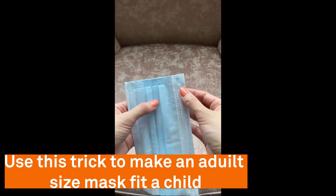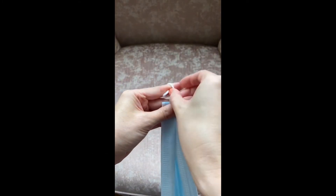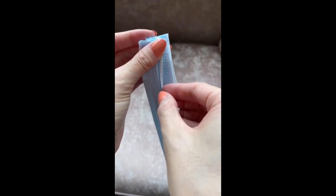Use this trick if you cannot find a child size mask. Fold the edges towards the middle and make a tight knot with the elastic band close to the edge. Repeat on the other side. Now push the color side out. Stay safe.